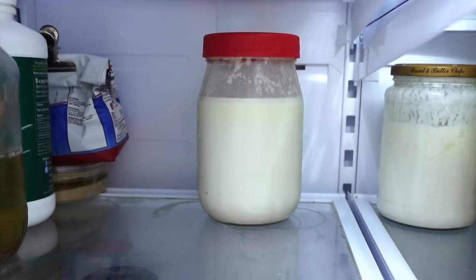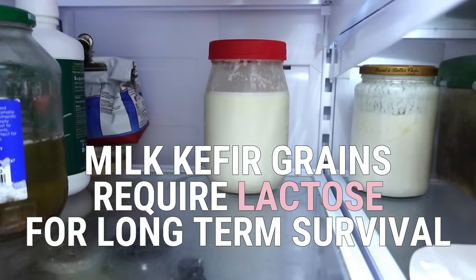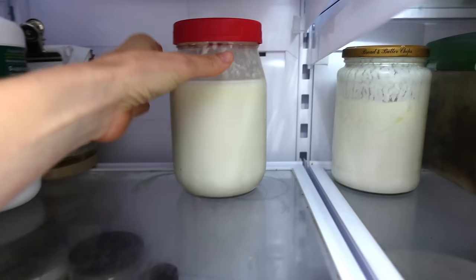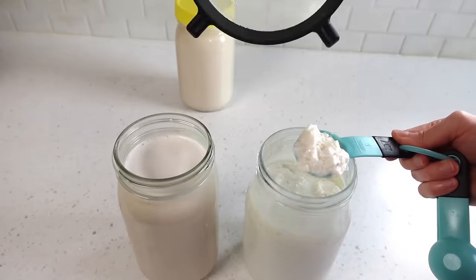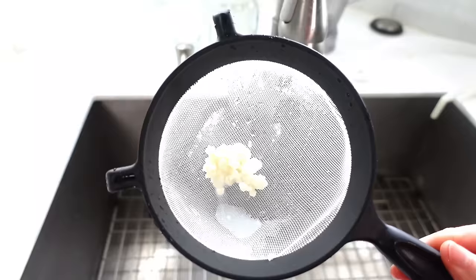These are my milk kefir grains. When not in use, I keep them stored in cow's milk in the fridge, since milk kefir grains require lactose in order to survive and remain healthy long term. I simply pull them out when I'm going to use them. If you're not a vegan and you're not opposed to milk residue coming into contact with your plant milk, you can put the grains directly into the plant milk. If you are vegan, remove the grains from the cow's milk and rinse away the dairy milk residue under cold water.